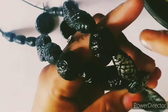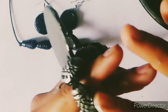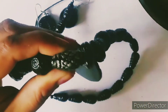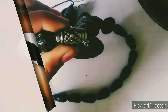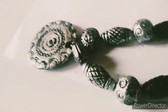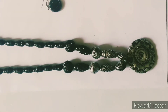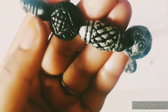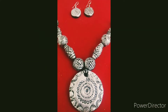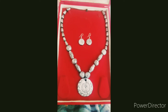I will highlight the silver color. I will highlight the beads in this place. I will finish the beads in this half portion. This is our final look.